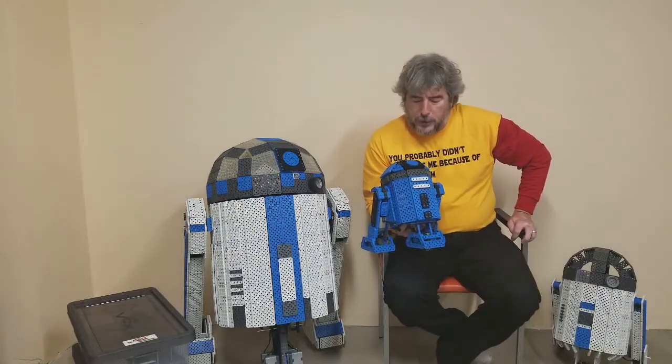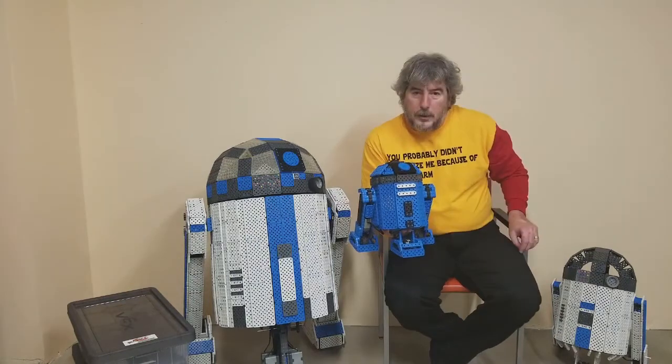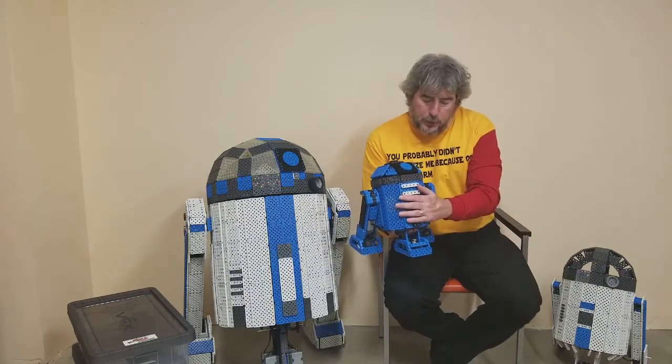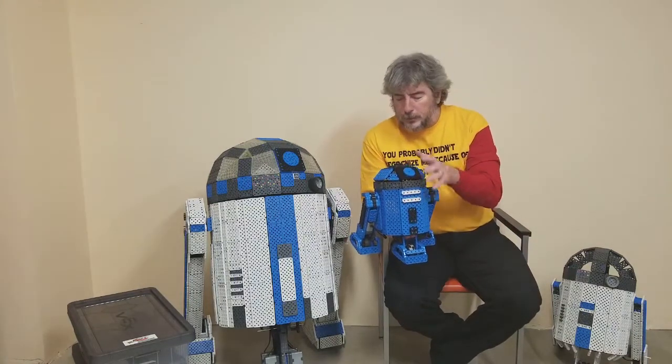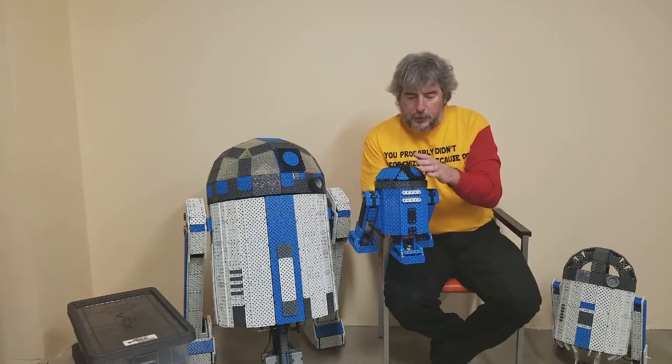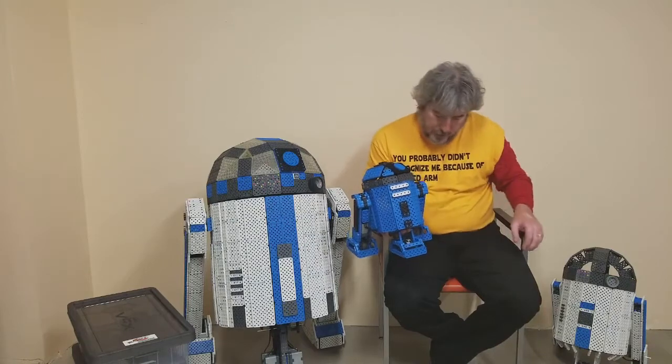Finally I have a one-third scale droid. A friend of mine designed this R2 unit and he has the plans posted on the web. It took me about two hours to build the body based on his plans, and I decided I wanted to change the head just a little bit, so it took me about two hours to design and build the head.